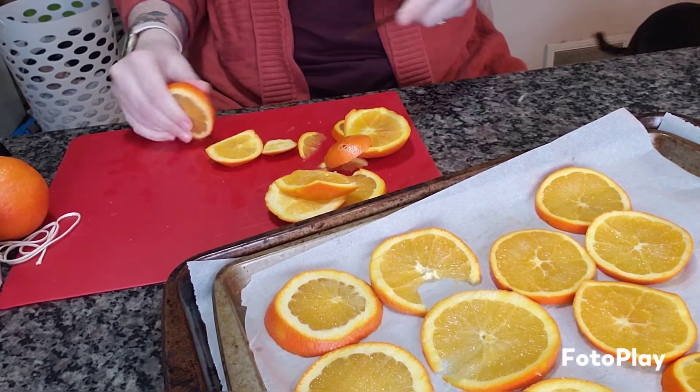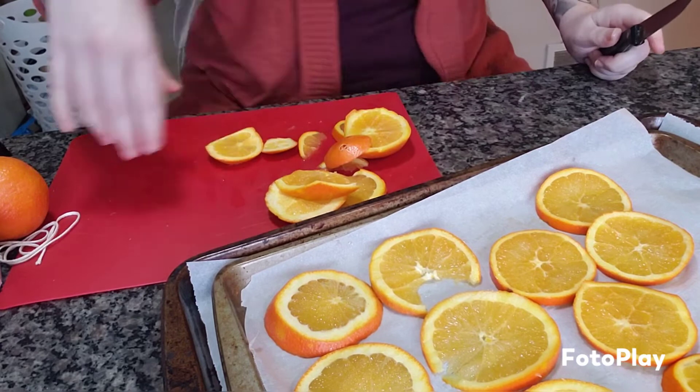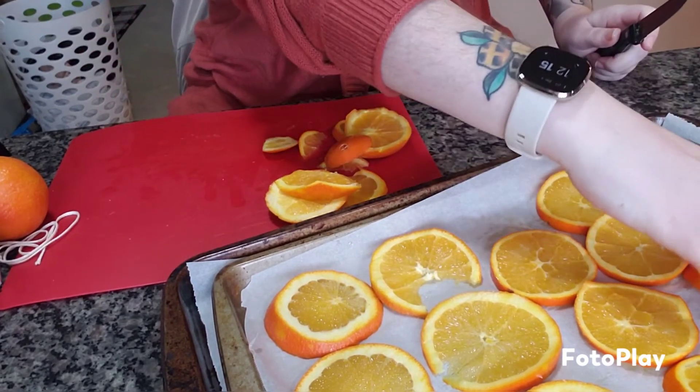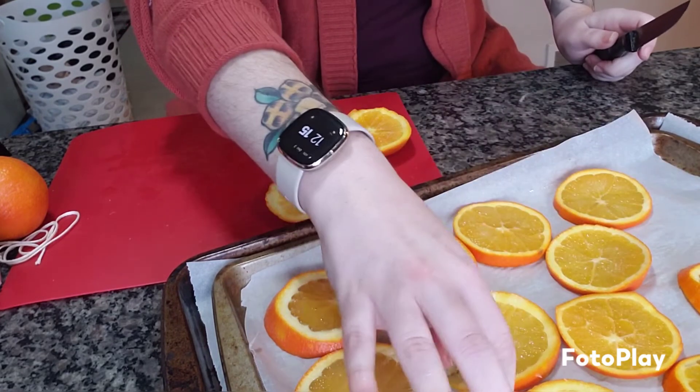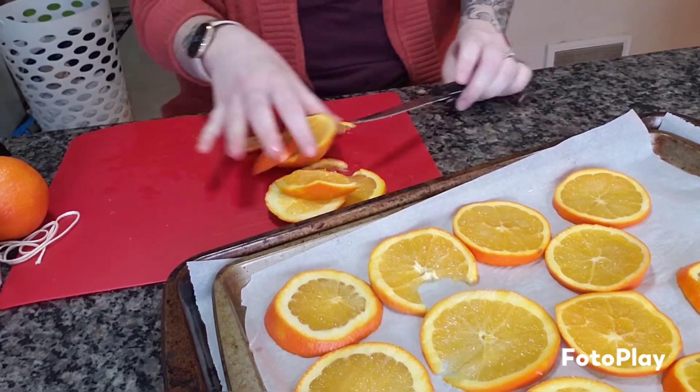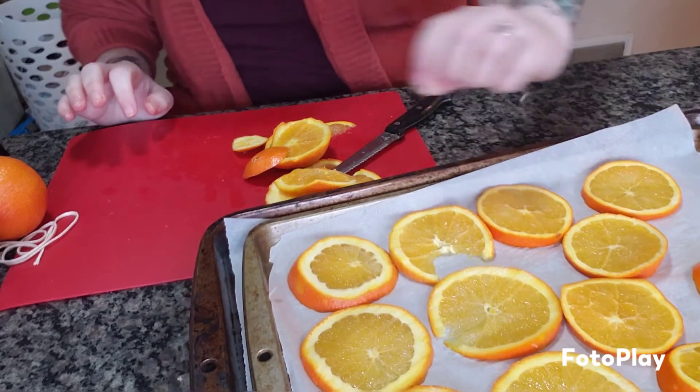I am so excited to see how this turns out. If you do some thicker, they will just take a little bit longer to dry. I'm not sure if they can be touching or not. We will be back when these are halfway done.